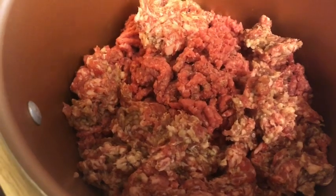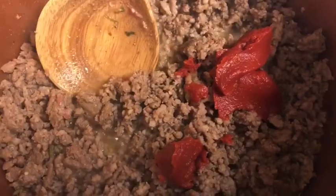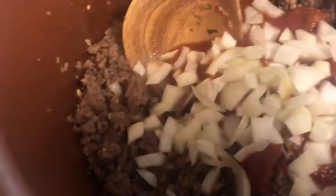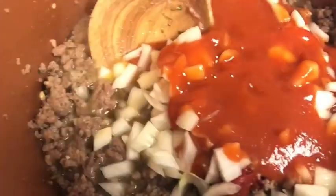I added the ground beef and sausage, so we're just going to let this cook. After it cooks, we're going to add the tomato sauce, tomato paste, and onions. I went ahead and added two tablespoons of tomato paste and now I'm adding the tomato sauce and onions. Make sure you season the meat to your liking — you can add whatever seasoning you want, even a little bit of sugar. I decided not to drain the meat, but you can. I'm going to give it a stir and add a little more seasoning.